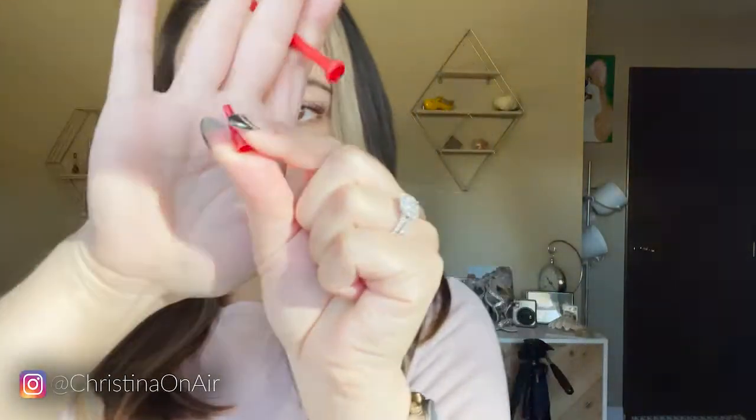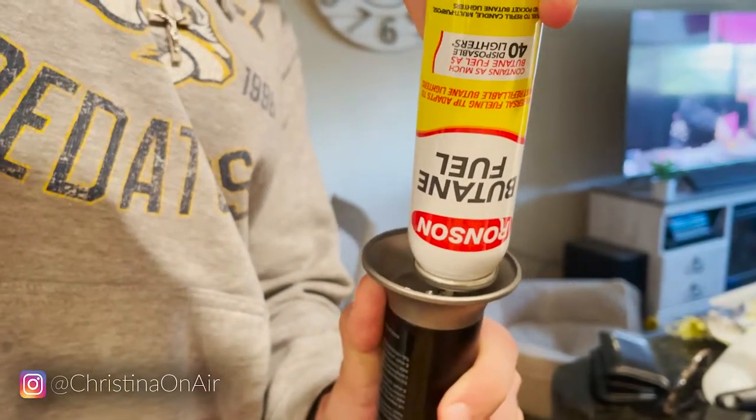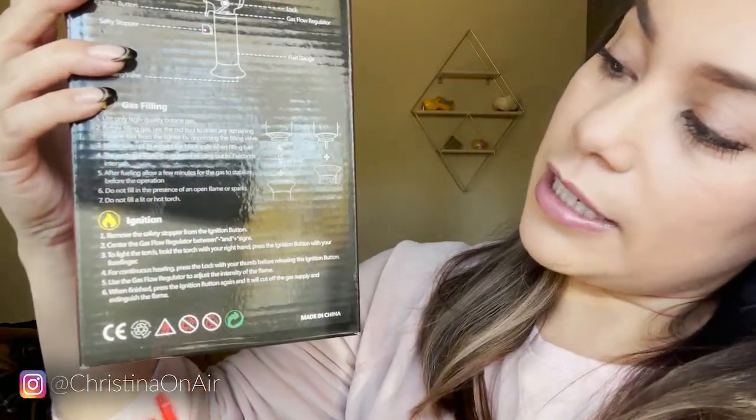It also came with a few tools to help you fill up the butane torch with butane gas, and I actually didn't end up needing any of these. But if you do, depending on how you're filling it up — I had a little can that just ran out and my husband threw it out, so I can't show you it anymore. It was just like a little tall skinny can. You can use some of these tips to help you out, because what you do is it just goes in right here. So you would either do it directly, or you can use one of these tools. There's instructions on the box. So that's the red tool, which would be this little piece right here, and you just connect it like that, and that helps you get the gas in there. I'm just going to put them all in here because I don't want to lose the pieces if I end up needing them later.